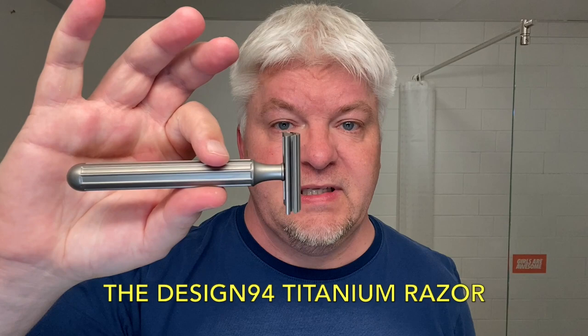Hello, I'm Sig Soto. Welcome to the Tuesday Shave. Today is a new razor — a very special razor that I got from Torsten. You saw the unboxing almost two weeks ago. This is an amazing titanium razor.